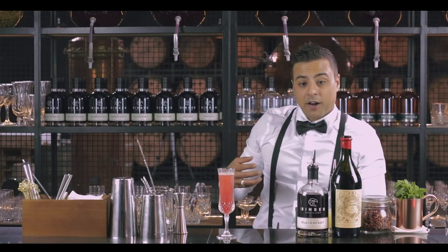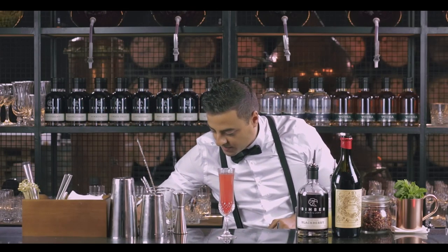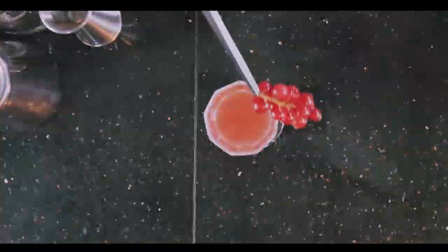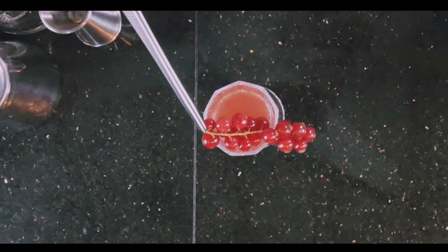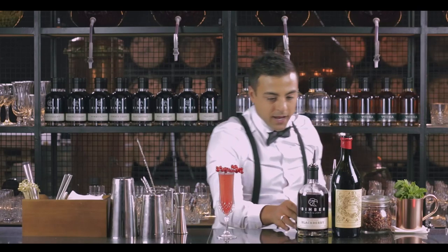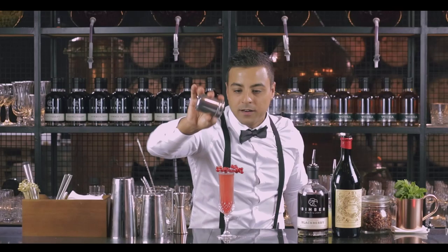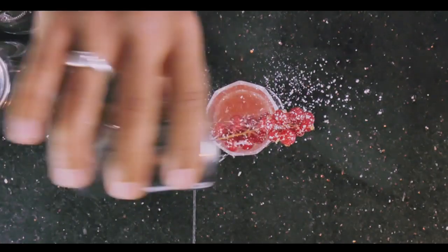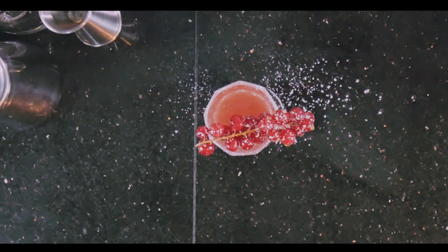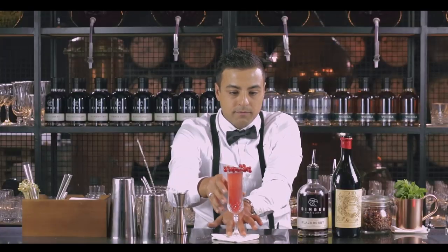Now we're just going to garnish it. To garnish, we're going to use some lapis — just season the edge of the glass, simply like a cross. And then a bit of icing sugar to give it a different effect. Ladies and gentlemen, Black Pearl.